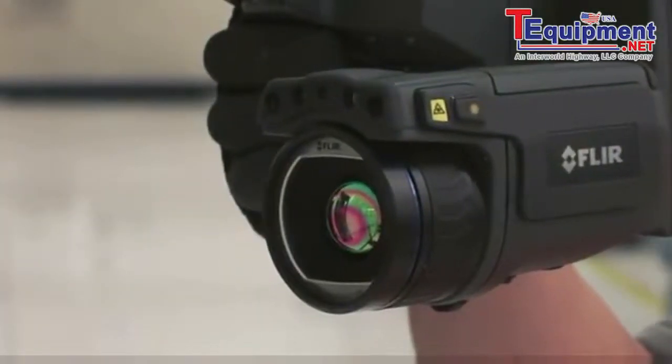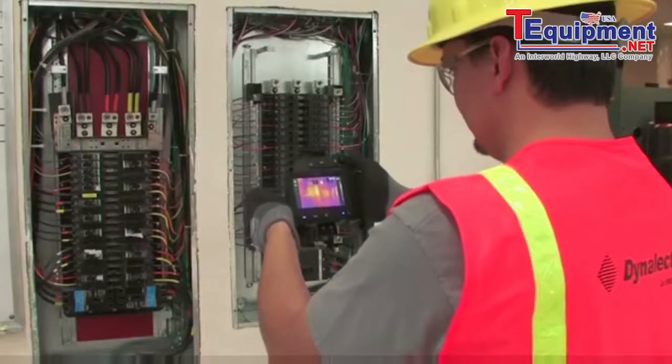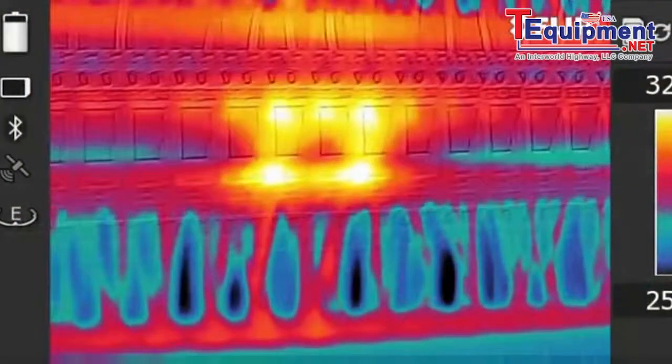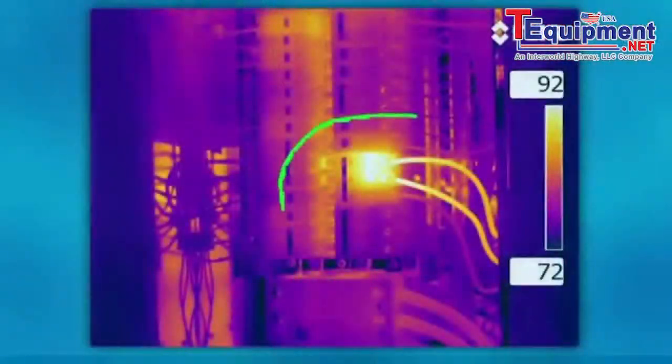A FLIR, on the other hand, gives you the level of immediacy and precision you need to expedite emergency repairs, and makes it easier to pre-plan maintenance for less urgent issues.